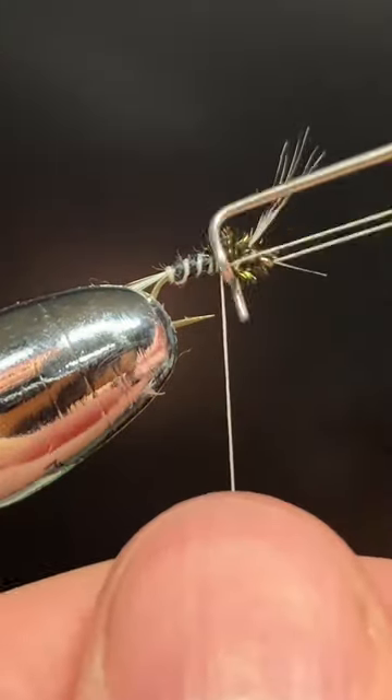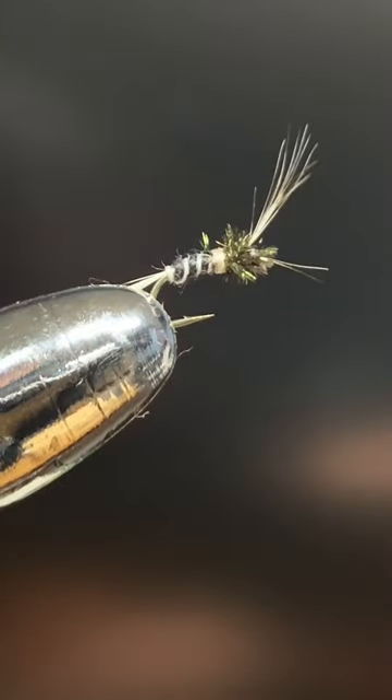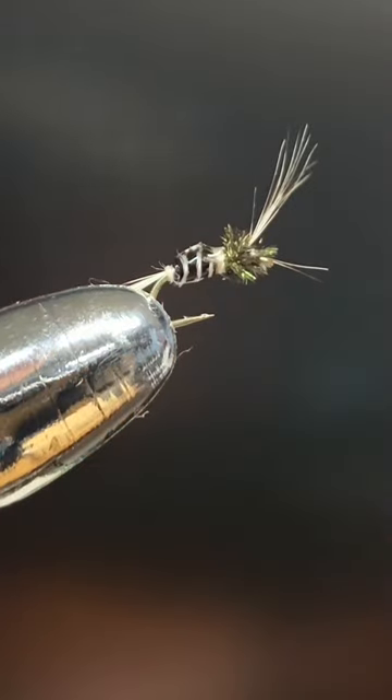Next, we're going to finish the fly behind the peacock curl and head cement the entire body of the fly.